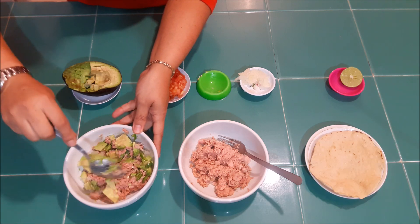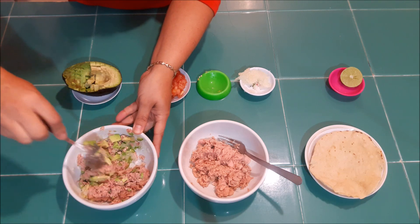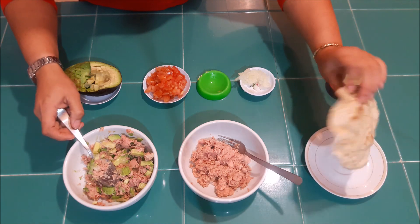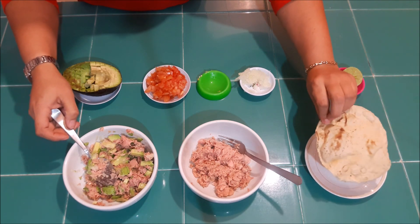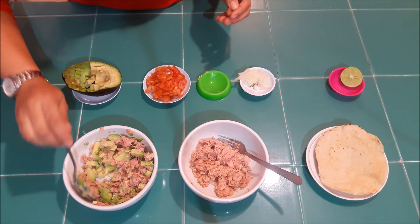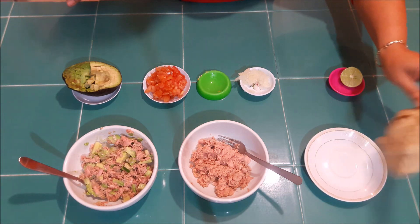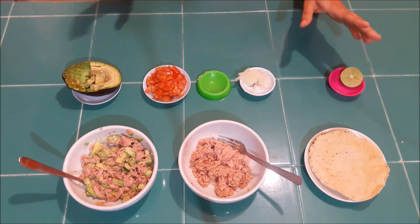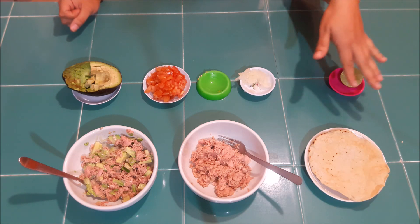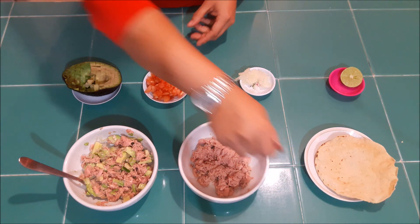Este es de este modo. Lo pueden acompañar con galletitas saladas, con tostadas. Yo aquí tengo esta tostada que es una tortilla de nixtamal, pero yo la hice tostada en el microondas — en el mío son como dos minutos y medio — y se hace dura, miren. Lo pueden hacer también con cualquier otra tortilla; si no consiguen de esta, lo meten al microondas y se hace así tostadita. O si no, pues se compran unas tostaditas.